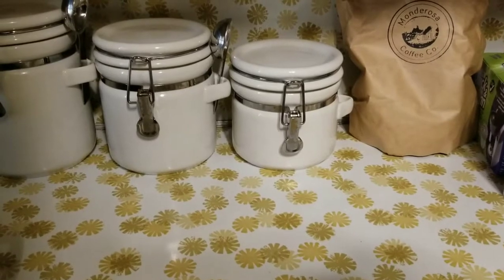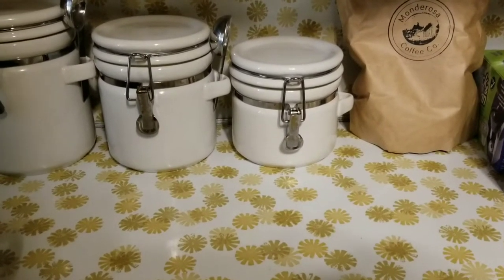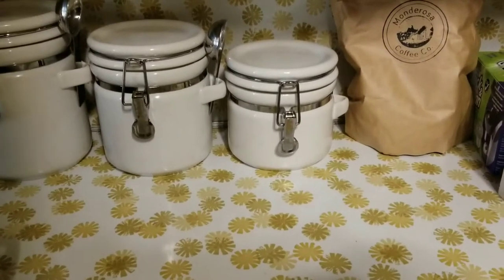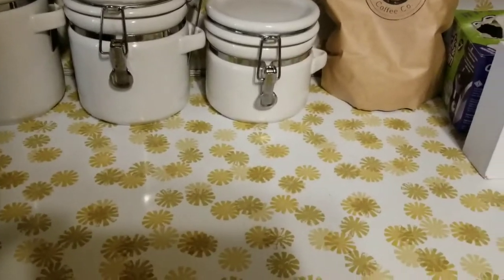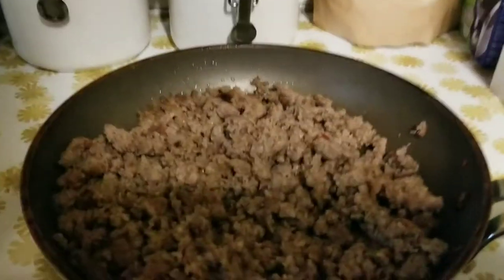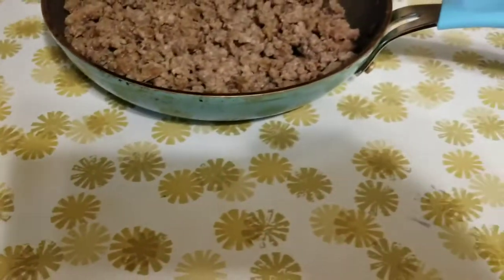Today we are going to be cooking — rather smoking — some cheese dip. We're going to start with one pound of cooked breakfast sausage.